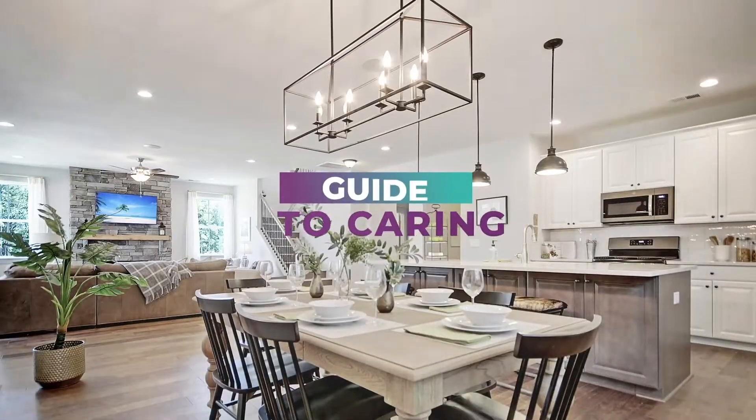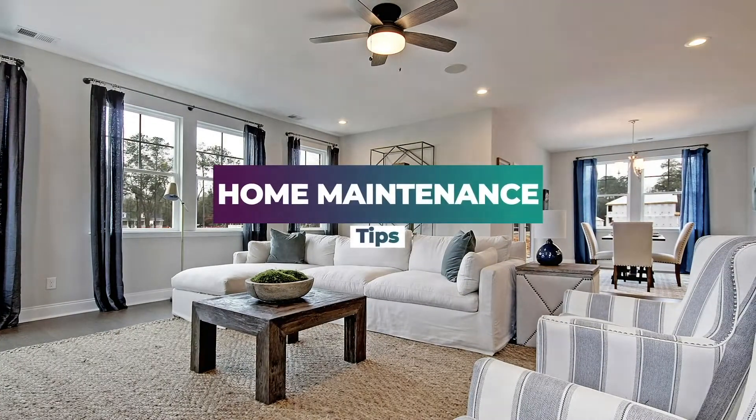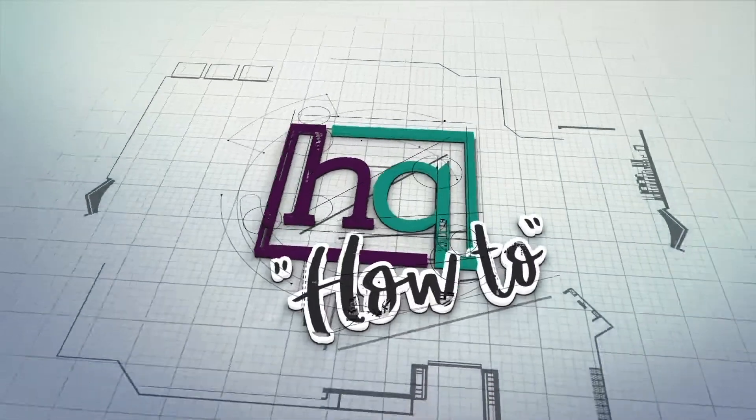Welcome to HQ How To, your ultimate guide to caring for your home. Preserve your investment by following these essential home maintenance tips. Here's our customer experience manager to show you how to.